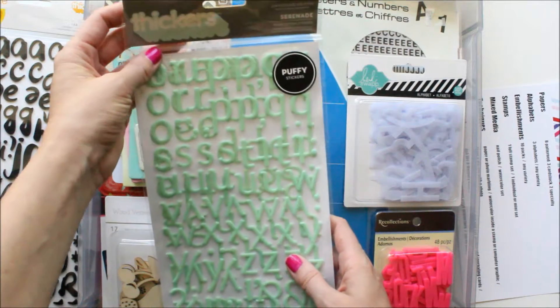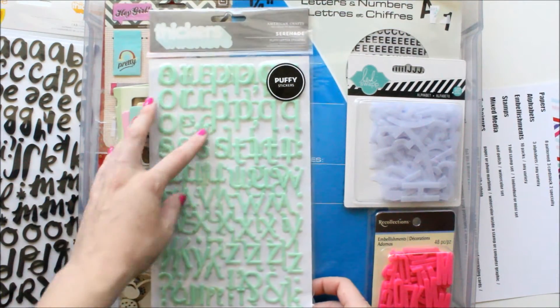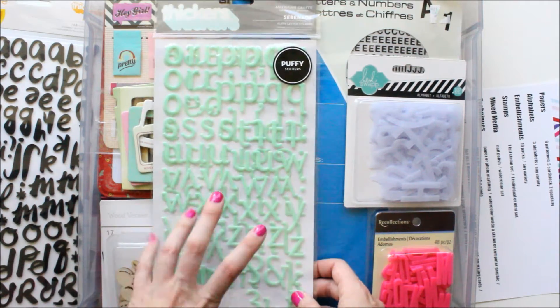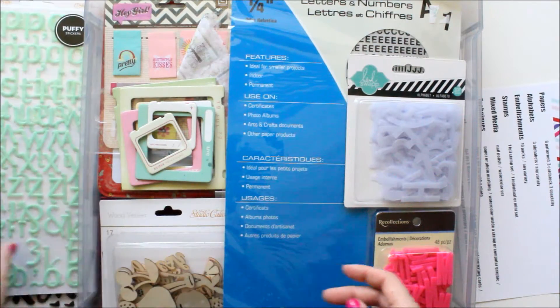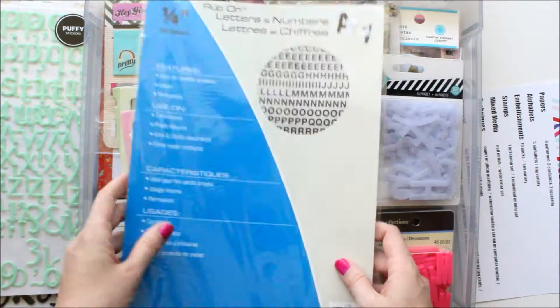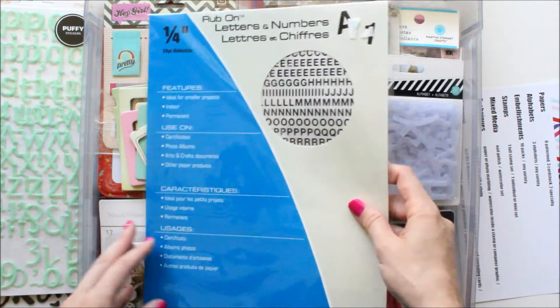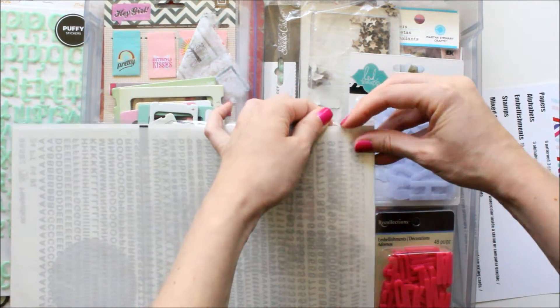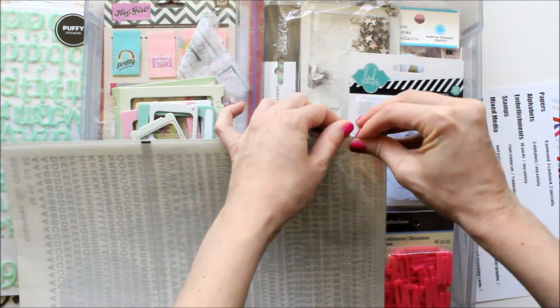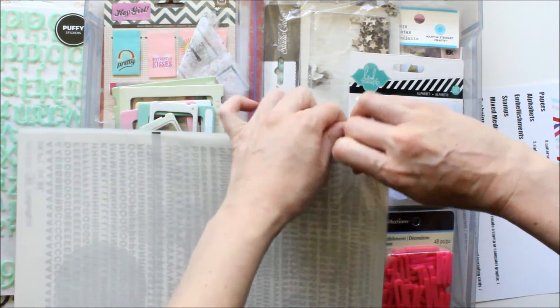I also grabbed these puffy letter stickers — they're called Serenade — and they're a really pretty mint green color. And then I don't know if I'm going to be able to use these or not. They're new — just rub-on letters, and they're a quarter inch, really tiny. The reason I grabbed these is because I wanted something small to use in my mini book, since I'm going to have little two-by-two-size pockets.